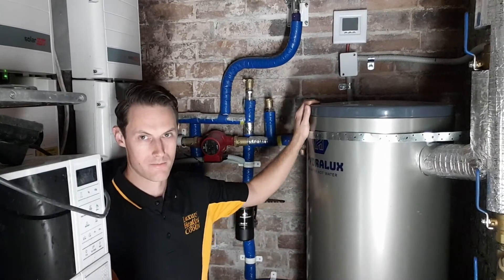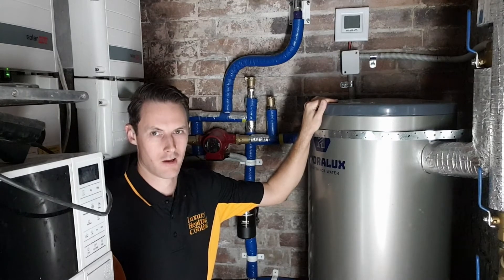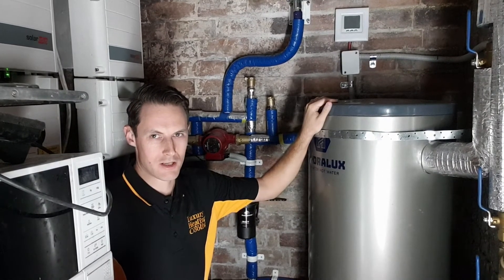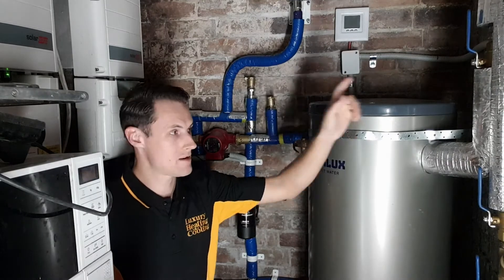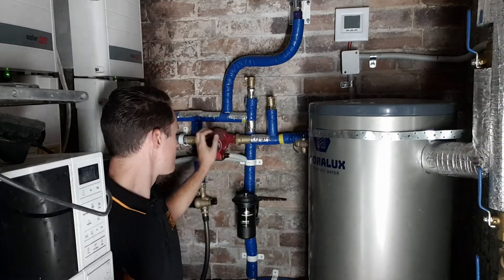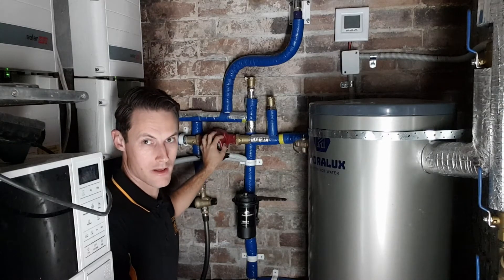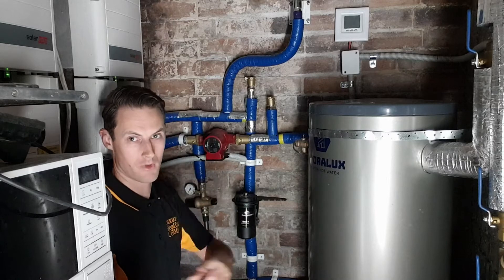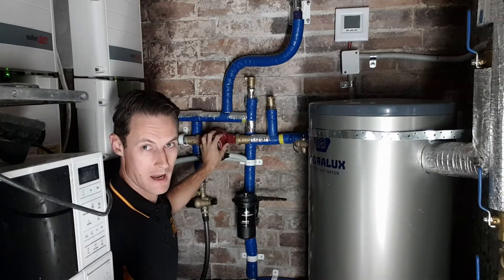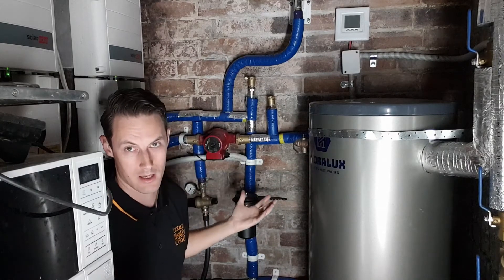This right here is my hydronic heating system. I've got a 100 litre buffer tank. This is heated by a heat pump on the roof above me. Over here I've got a circulating pump. This is controlled by the room thermostat inside the building. When the thermostat comes on, it pumps hot water from the tank through the radiators in the house — that's how the heating system works.